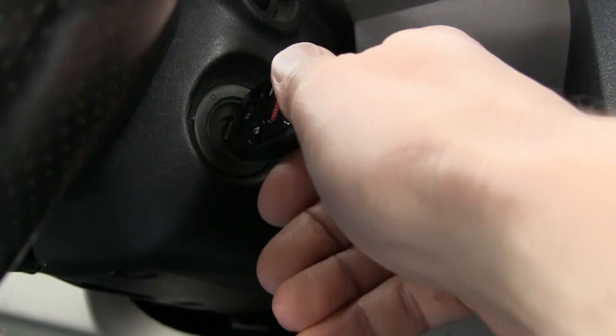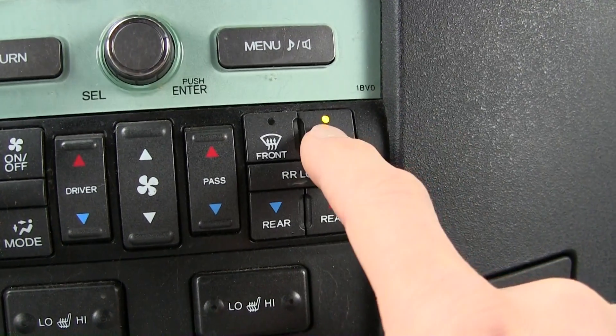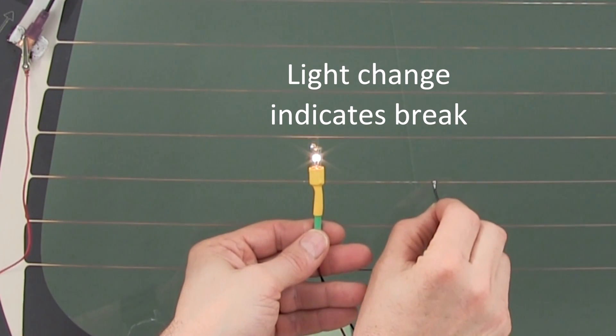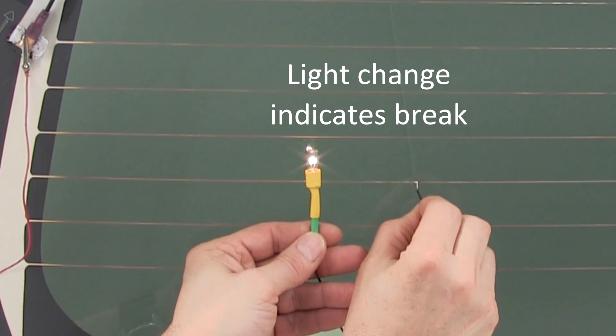Let's get started using the test lamp to find this damage. The first step is to turn the key to an active position and then turn on the defroster. Next, connect the alligator clip to one of the metal defroster tabs along the side or edges of the back glass. Now run the soft probe along the defroster element. When the probe crosses the break you will change state, meaning it will light up or go out depending on which tab the alligator clip is attached.